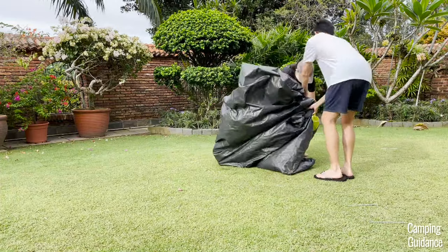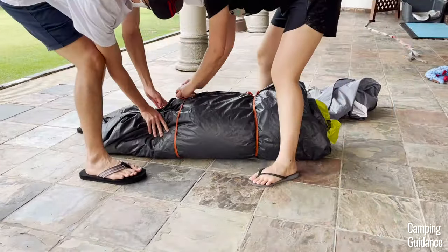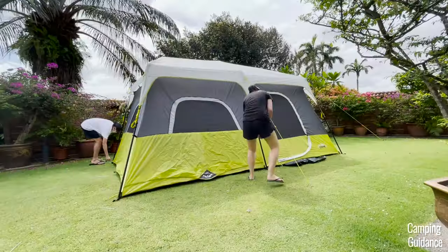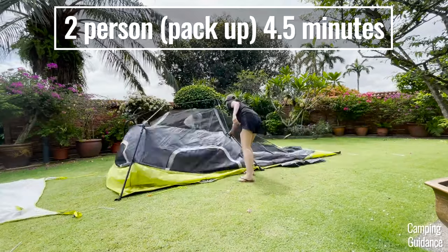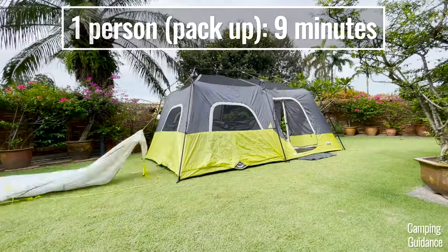Place the tent on the ground horizontally and pack the tent fabric together as tightly as possible. I found that the carry bag is pretty big and everything goes back in no problem at all. When my bro and I packed up this Core 9-person instant cabin tent, it took us just four and a half minutes to do so. On my own, it took me about nine minutes, so about double the time.